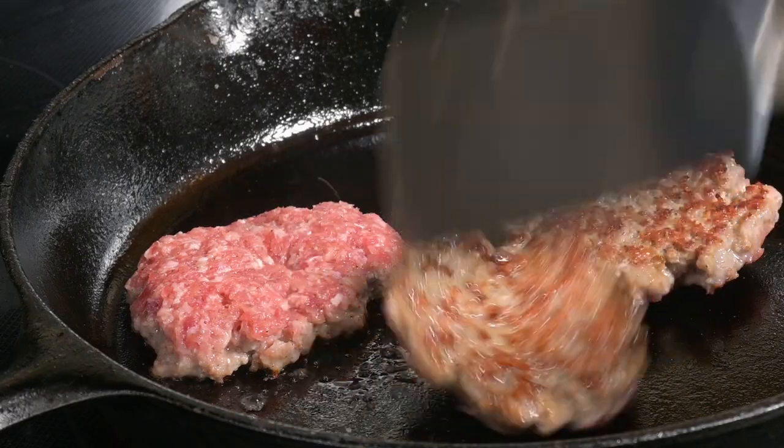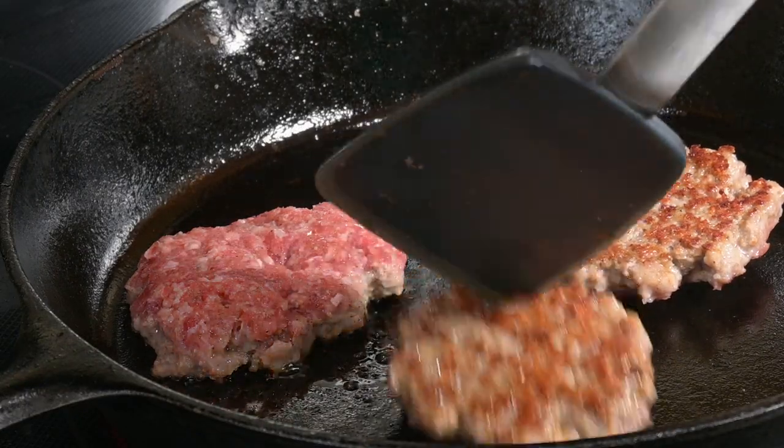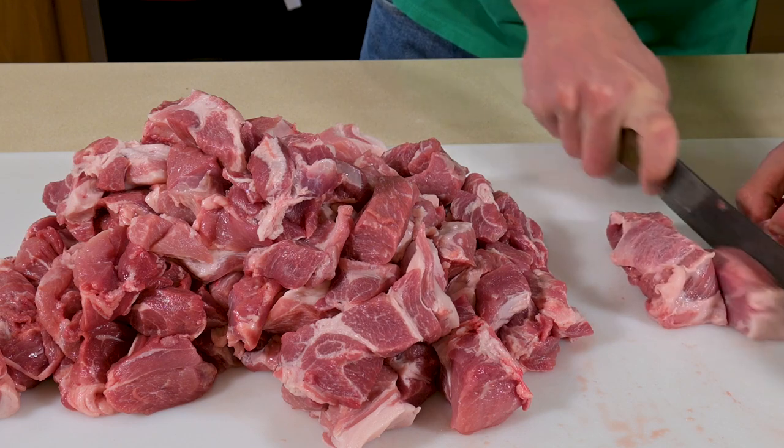If you've never made sausage before, breakfast sausage is a great place to start because it is as delicious as it is simple. Plus, it reminds me of breakfast when I was at grandma's house.